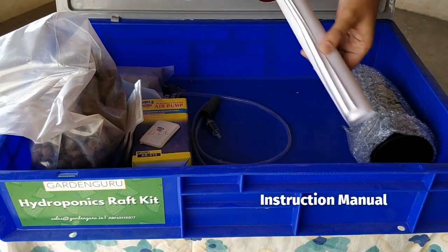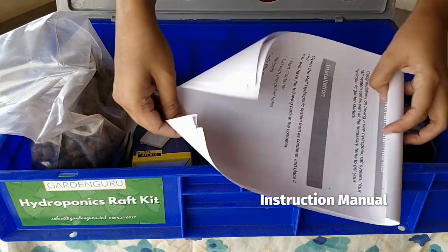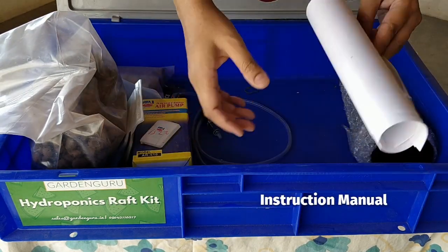You also have an instruction manual that comes with the system. It explains how to put the system together, how to start your seedlings, and how to make your nutrient solution.